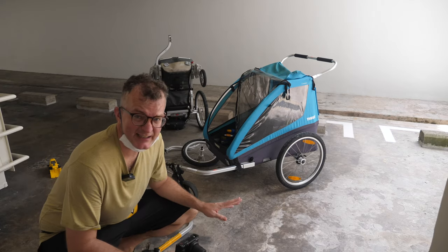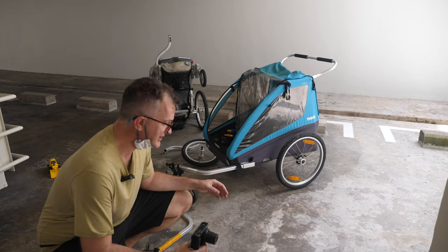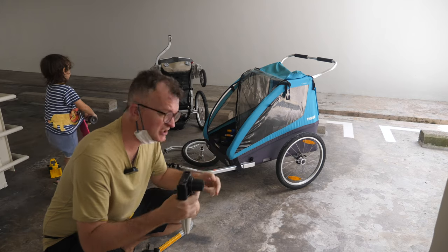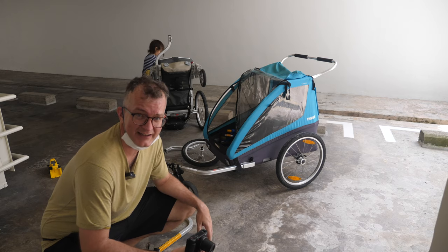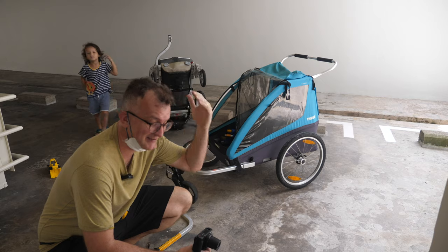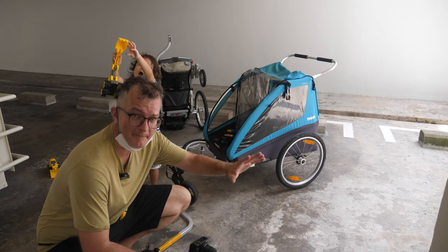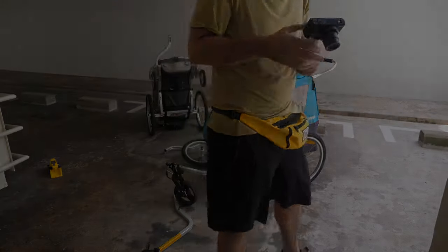If you have kids, I really recommend you get a chariot. Obviously you need a bike that can handle the tow hitch, but otherwise this thing has been so much fun. I love it, and kids love it. Please give the video a like and comment below if you know how to fix my little issues. Bye-bye!